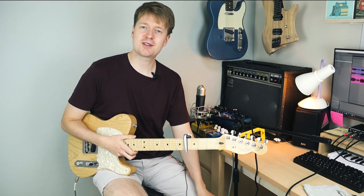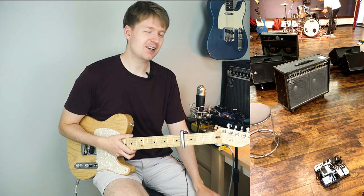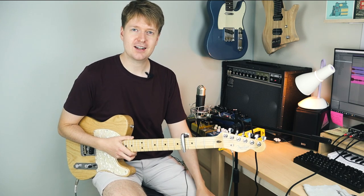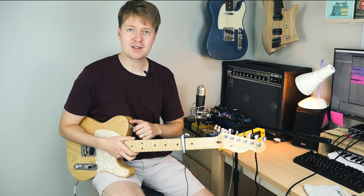I've been wanting a Roland Jazz Chorus for a while. In Korea, they don't do the JC-22, so the smallest size you can get is the JC-40. When I was in Japan last year, every single venue that we played had a JC-120, so I kind of fell in love with the amp, having the dual speakers and the stereo sound - it sounded fantastic. So it was on sale last weekend, so I bought it. It's renowned as the king of clean, and it sounds absolutely fantastic.